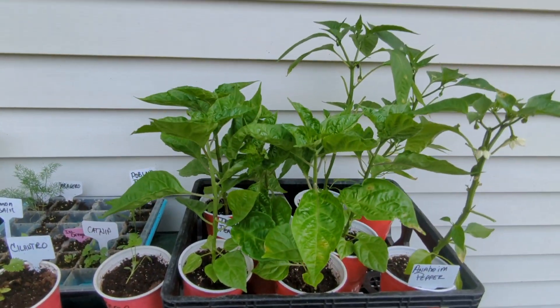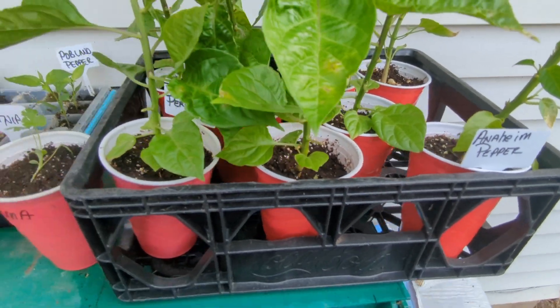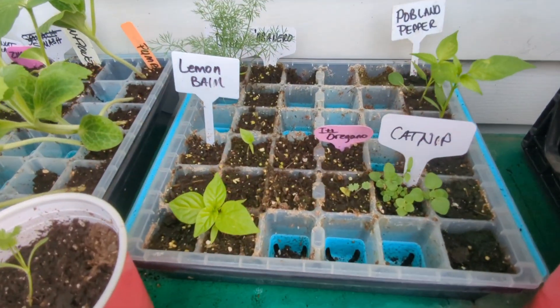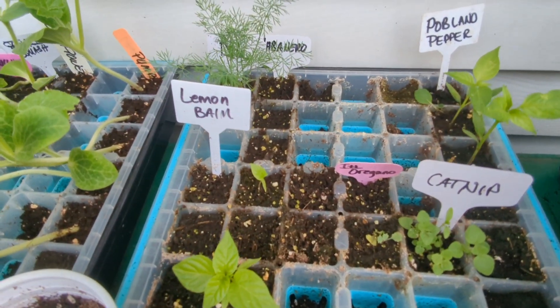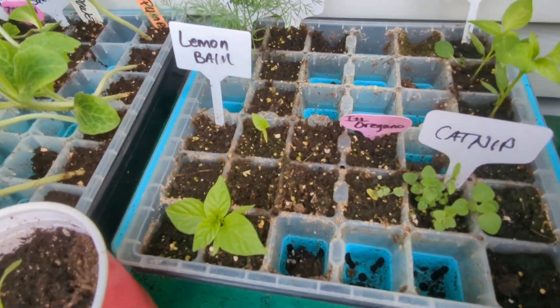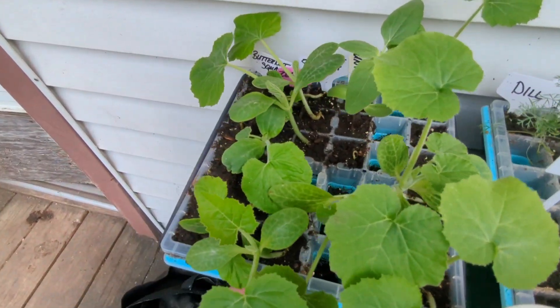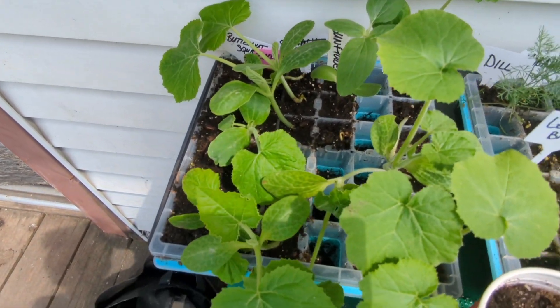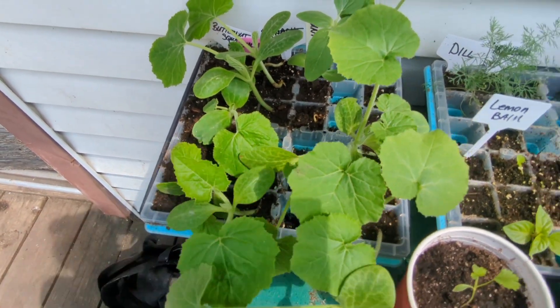Alrighty, I'm up planting some plants today. These are Anaheim and Trinidad, and I have some cilantro, catnip, poblano pepper, habanero, dill, lemon balm, and then some more sunflower, zucchini, butternut squash, regular squash.